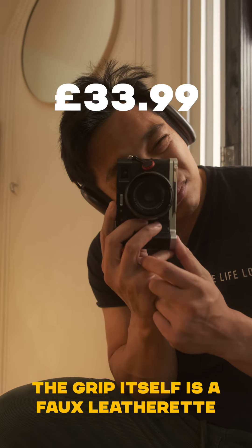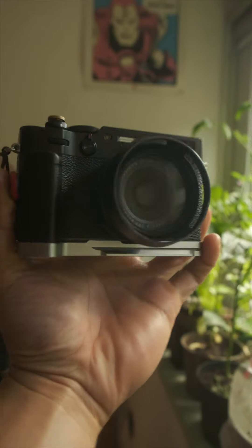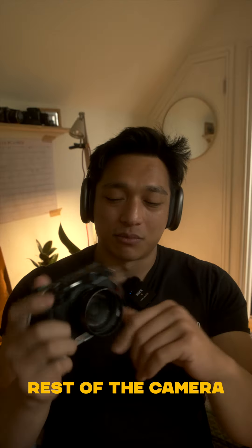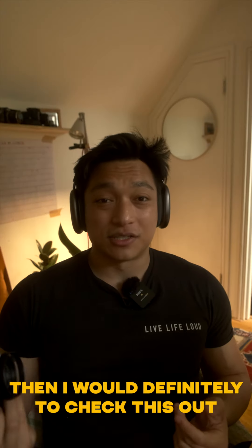It's also all metal, and the grip itself is like this sort of faux leatherette plastic bit, which blends in seamlessly with the rest of the camera. If you're looking for an affordable grip that does the job, then I would definitely say to check this one out.